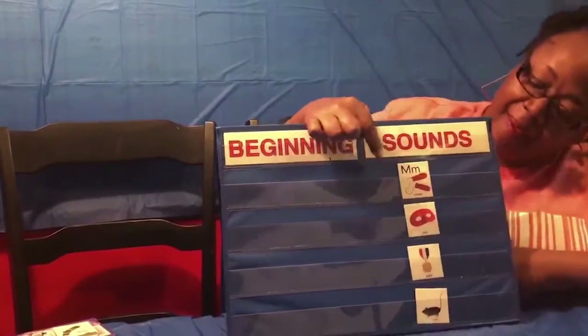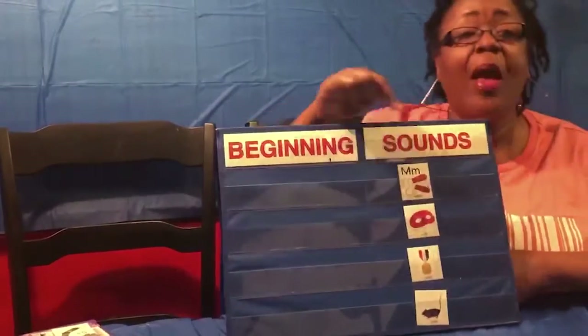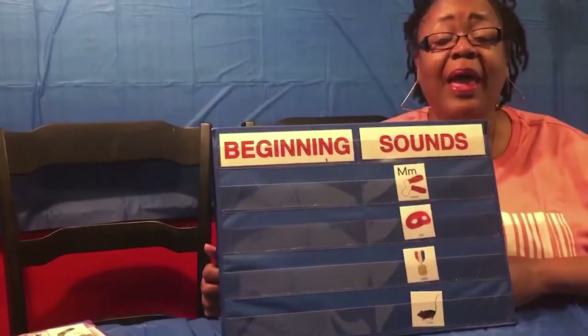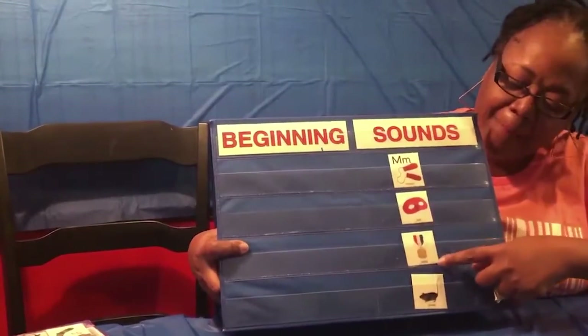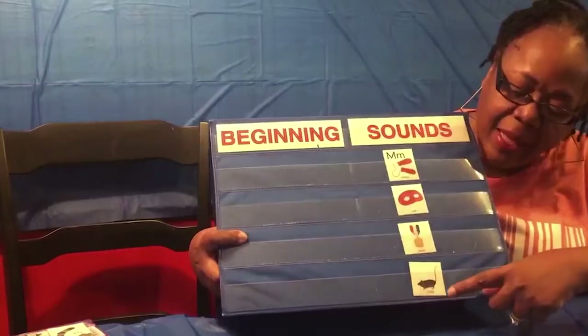M stands for mittens. M also stands for mask, metal, and mouse.